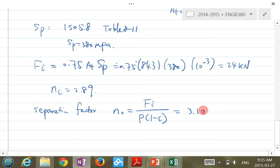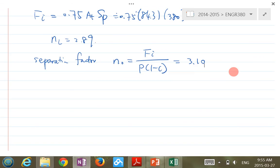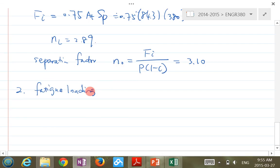That's a typical question for the final exam. You need to know how to calculate bolt stiffness, member stiffness, and apply the safety factor formulas. The second topic is fatigue loading of tension joints.